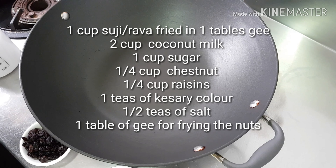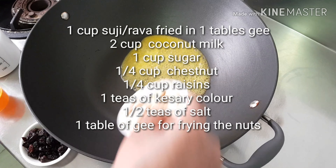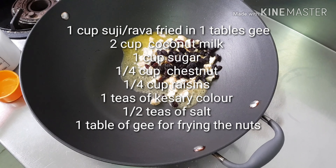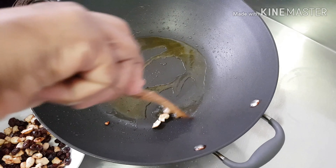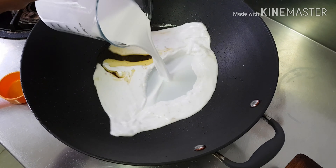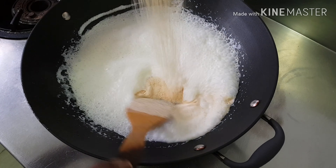I am going to add 1 cup. Let's fry the cashew nuts. Milk in here. It's boiling now. I am going to add the suji.